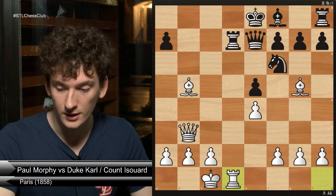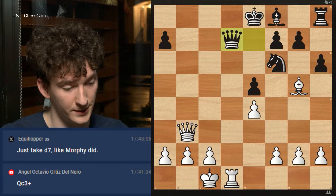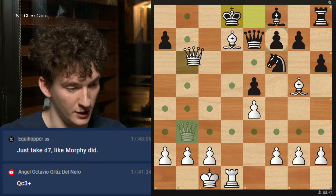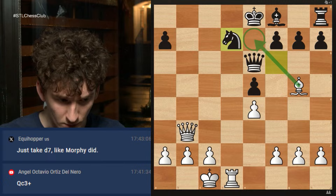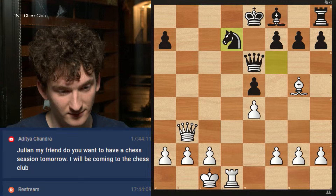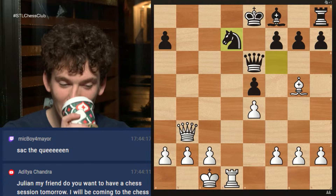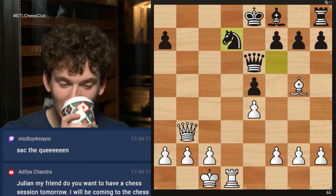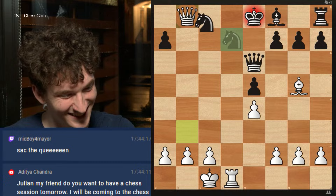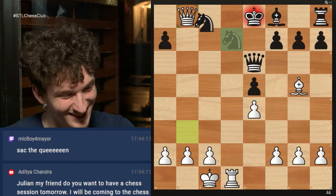Rook takes d7, check. Knight takes loses a queen, queen takes loses a queen, king takes is illegal. So rook takes is the only move, and now we get to play rook d1. Black is losing if I take on d7. Like if you play h6, I take on d7 — queen takes loses a queen, knight takes again loses a queen, and king to d8 gets checkmated. Black decided to move his queen out of the way. After bishop takes, which was played in the game, knight takes, there's no queen on e7 — the bishop is not attacking the queen anymore. However, black blundered something. This is now white to play and checkmate in two moves. Queen b8 takes rook d8, checkmate.